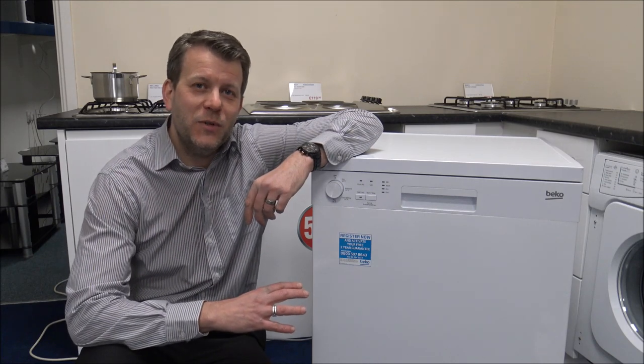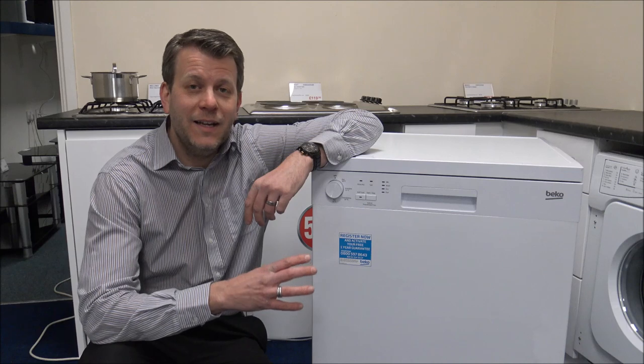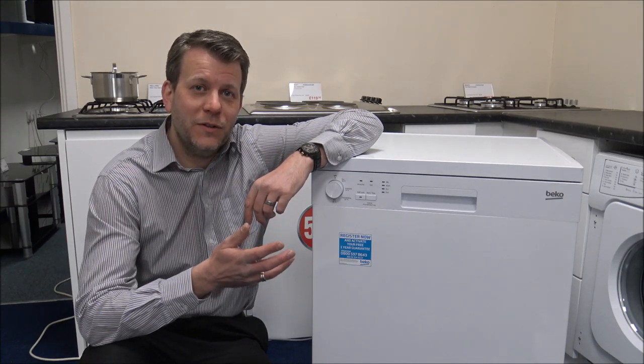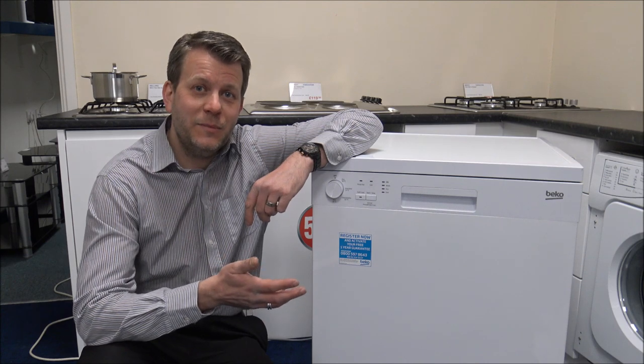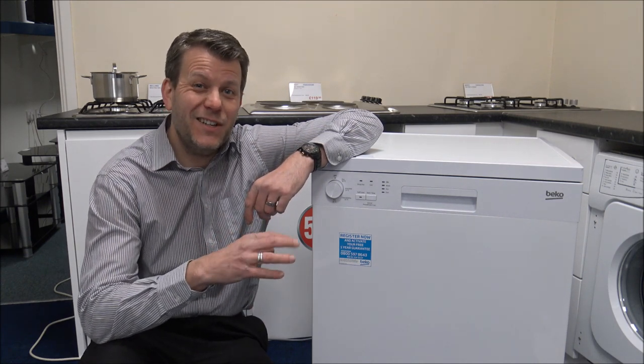As far as energy consumption goes, this is a very energy efficient dishwasher considering the price — it has an A+ energy rating. The noise level is only 49 decibels when it's working, and comparing it to other dishwashers, that's really good.